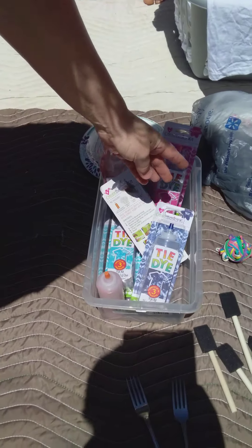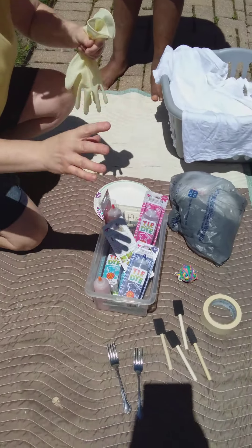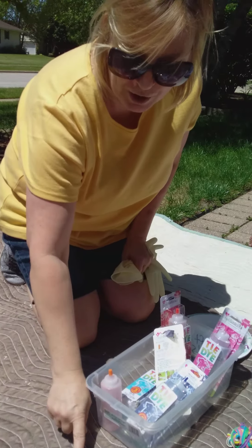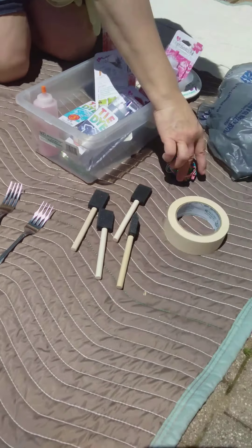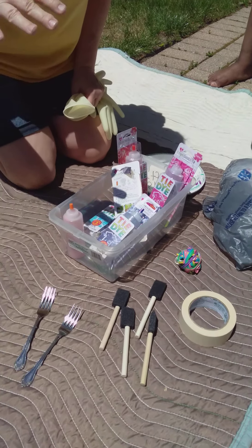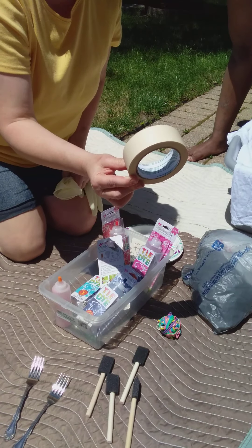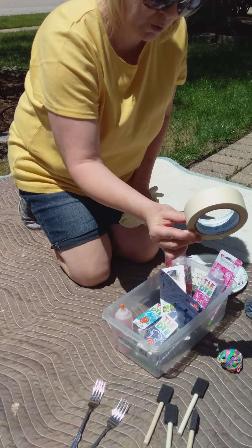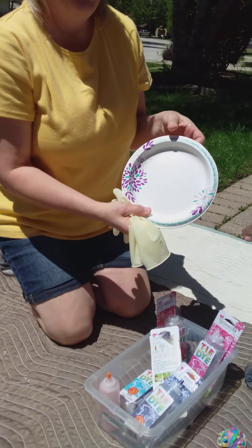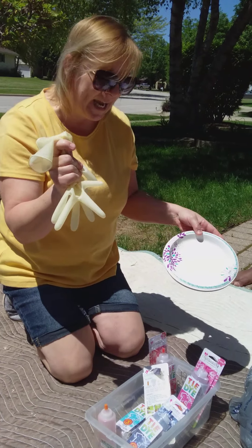These are very simple. The next thing that you're going to need will be the items that will actually make the designs in your shirt. We're gonna do the fork method right here. You're gonna need rubber bands as well — that will help make the patterns in your shirt. You'll need masking tape so that you can hold your shirt together once we have created the fork designs. We use paper plates so that we don't make a mess — we just put our shirts right on this plate. Rubber gloves so we keep our hands clean.